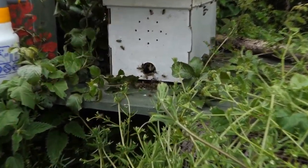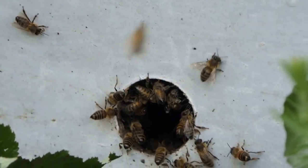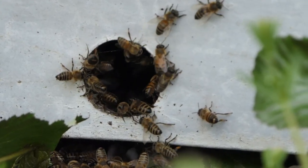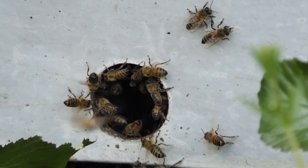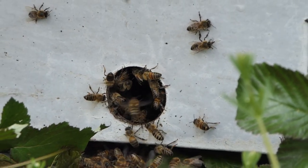Wow. If I've not got the queen, they'll all start to come out again. See, they've gathered up there again. Oh, wow. But will they eventually come down there? So, fingers crossed. If I've not got the queen, I'm going to have to do it again.